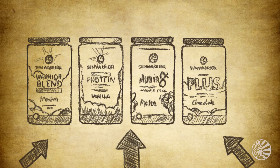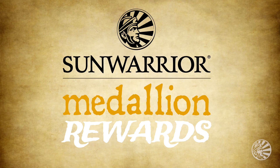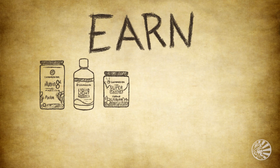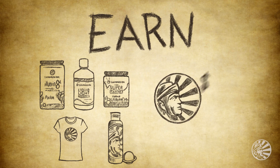We want to reward you for using Sun Warrior and make it easier to restock when you run low. Welcome to Medallion Rewards. It's simple: Earn. Grow. Spend. Earn by buying your favorite Sun Warrior products and gear right on our website. You get one medallion for every dollar you spend.